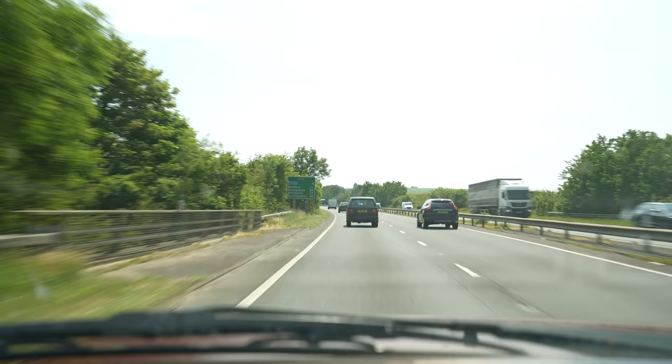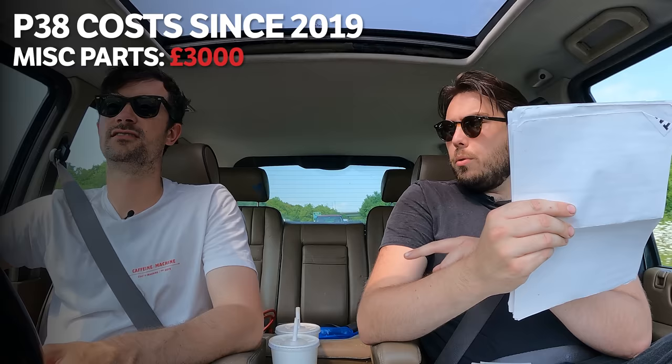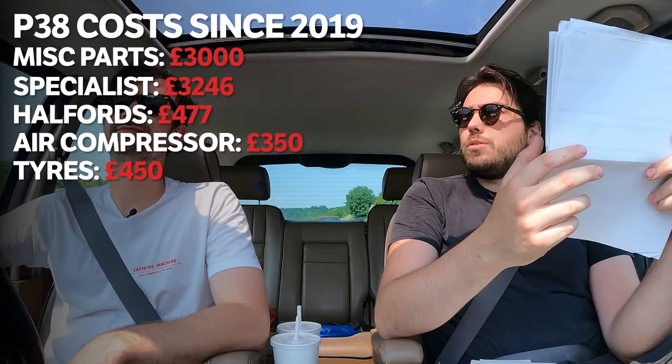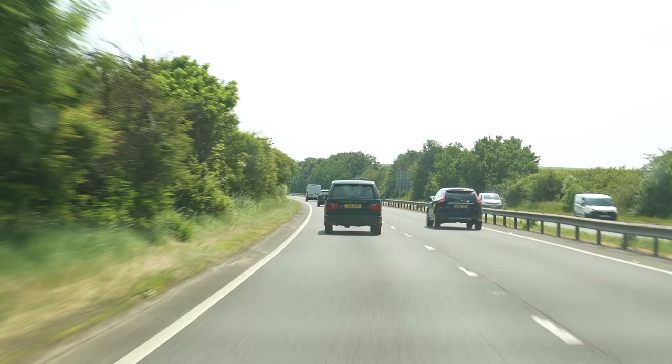Feeling like real Range Rover owners, we got onto the motorway to see what £400 of 4x4 feels like. Kyle used to take care of this car for the owner and has a running list of expenses. Since 2019: £3,000 of miscellaneous parts, £3,246 at a local specialist, £477 at Halfords, £350 for the air compressor, and £450 on new tyres. In four years of ownership, that's coming up for seven and a half grand. But what that surely means is that we've got it at that little period where everything's been fixed. We're taking a big old gamble with this one.